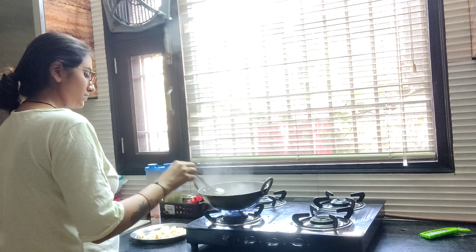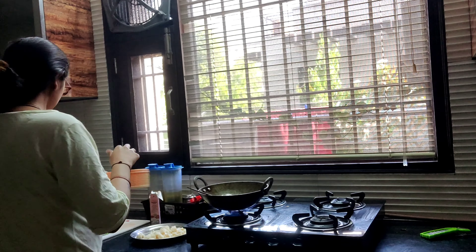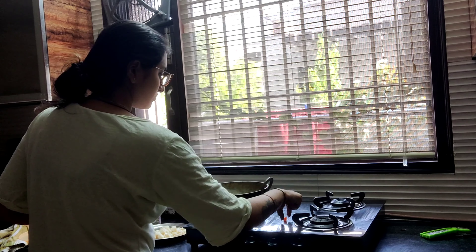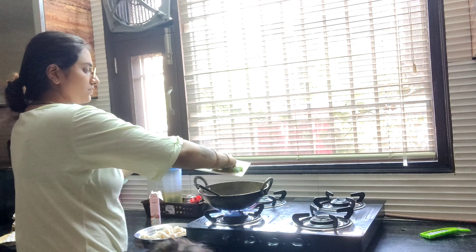After adding mustard seeds, I will add mustard seeds and vegetables. I don't add garlic powder — it is very rare for me to use it.